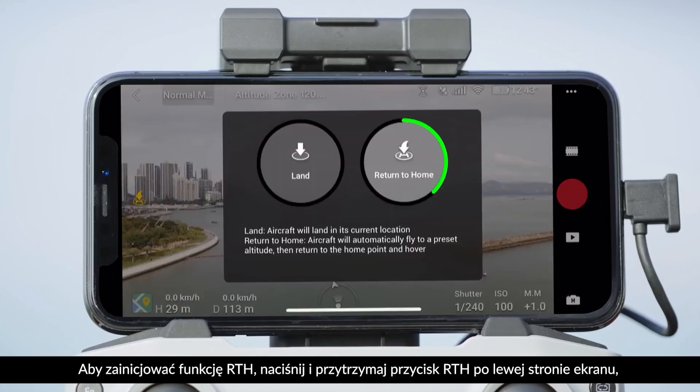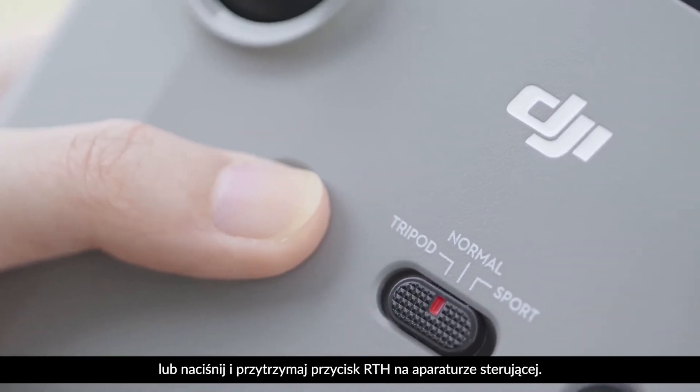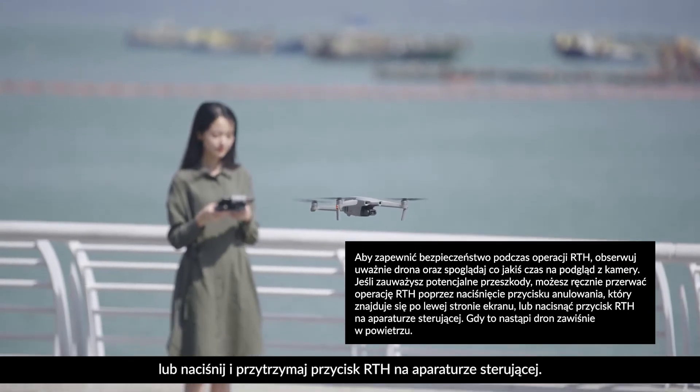Tap the RTH button on the left side of the screen and hold, or press the RTH button on the remote controller and hold, to initiate RTH.